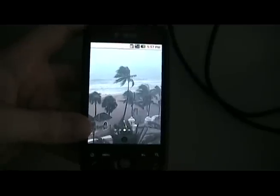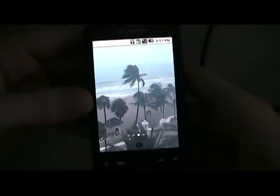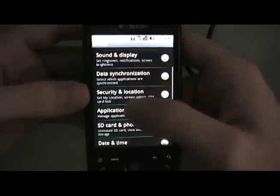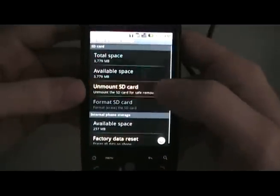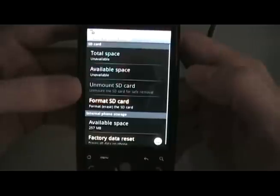We're going to put our original memory card back into the phone — not the gold card. We still have the gold card separate in the SD adapter. Then go to menu, settings, SD card and phone storage, unmount, and we're going to format it.